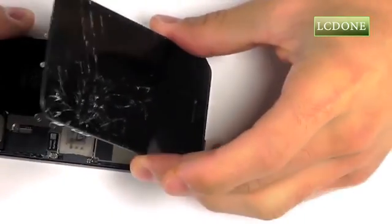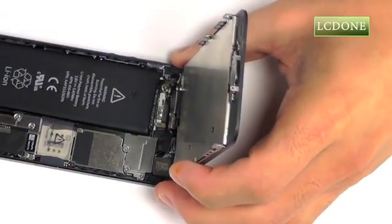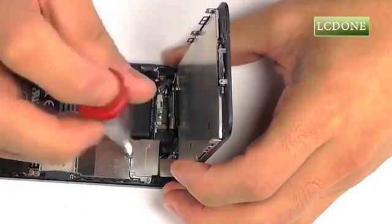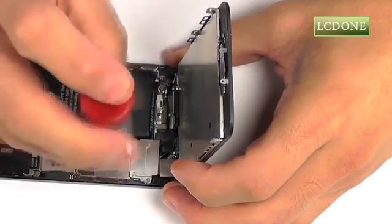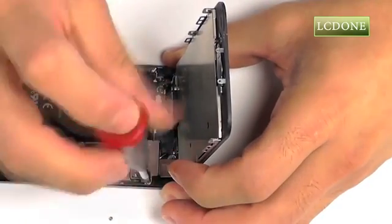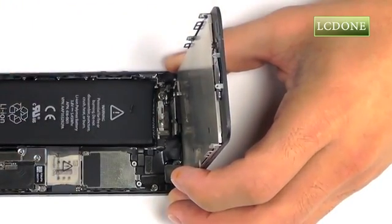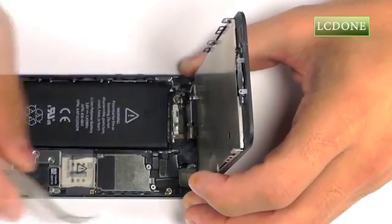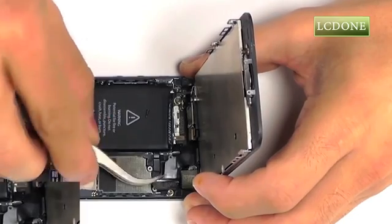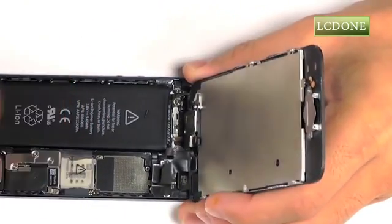With the display peeled back, you're going to notice that the connections are covered with a metal protection plate. Let's remove the three Phillips screws that are securing this plate into place, revealing our connections — three in total that we can disconnect at this time. Our display assembly should now be free for removal.